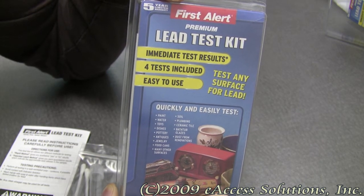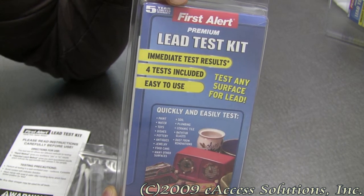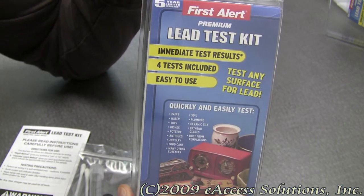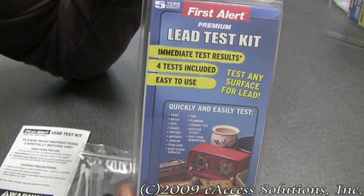The patented leach method determines the approximate lead release of the sample, and this kit is for household use only. Safety is the number one concern of First Alert, so this product has been designed to incorporate some important and useful features.